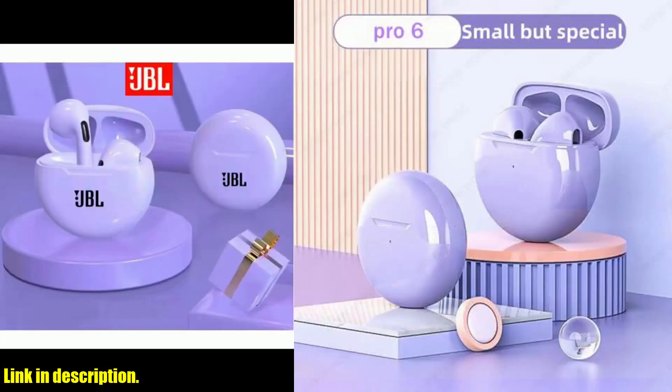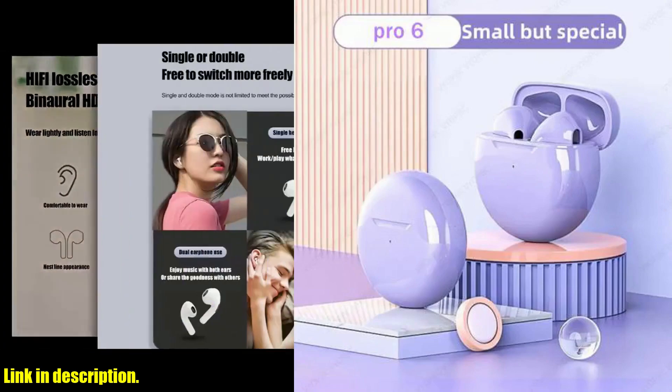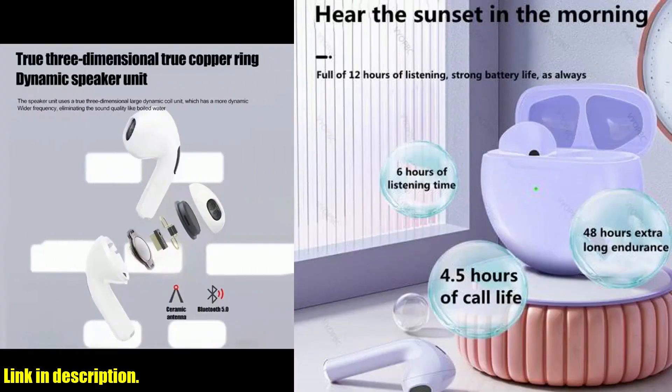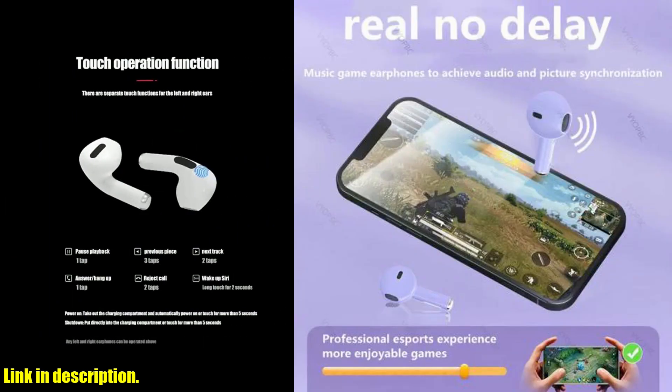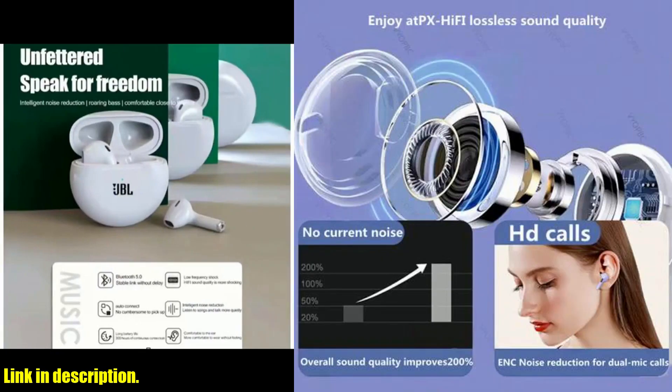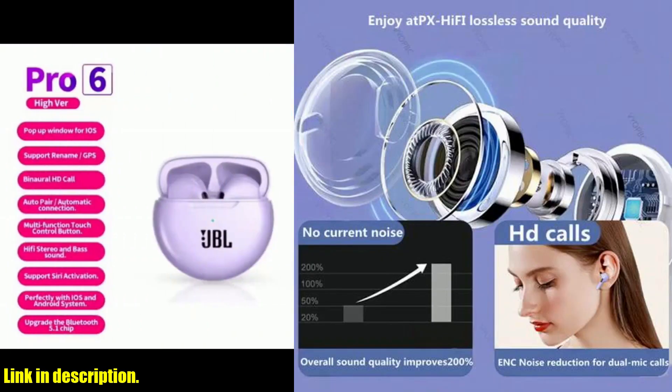With Bluetooth 5.0 technology, you can say goodbye to tangled wires and enjoy seamless connectivity with your iPhone, Xiaomi phone, or any other device. Not only are these earbuds wireless, but they also come with touch control functionality, making it super easy to manage your music and calls on the go.